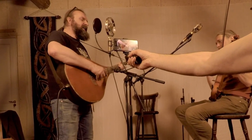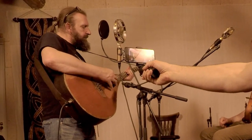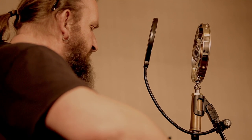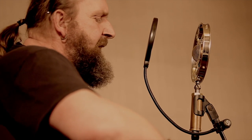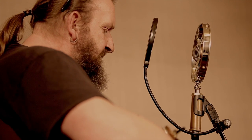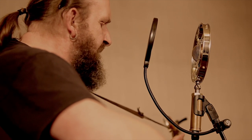We're gone to the Heelands, Lizzy Lindsay. Will you come to the Heelands with me? Will you come to the Heelands, Lizzy Lindsay, my bride and my lover to be.